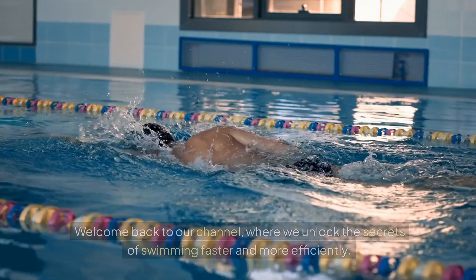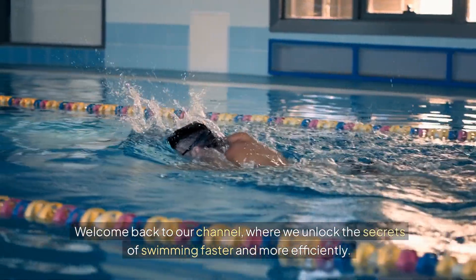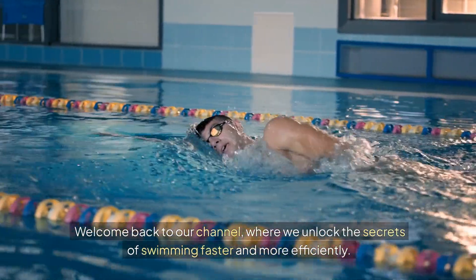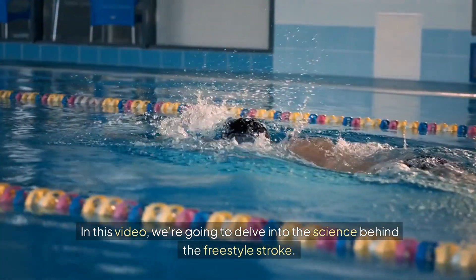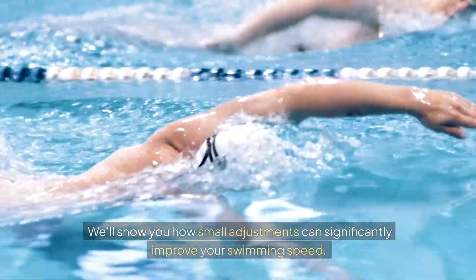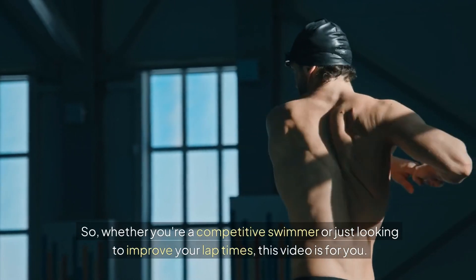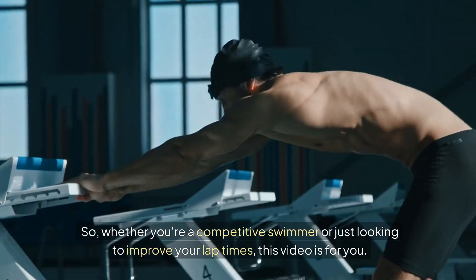Let's dive in. Welcome back to our channel, where we unlock the secrets of swimming faster and more efficiently. In this video, we're going to delve into the science behind the freestyle stroke. We'll show you how small adjustments can significantly improve your swimming speed, whether you're a competitive swimmer or just looking to improve your lap times.